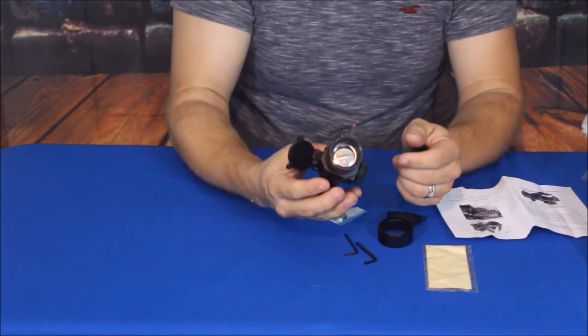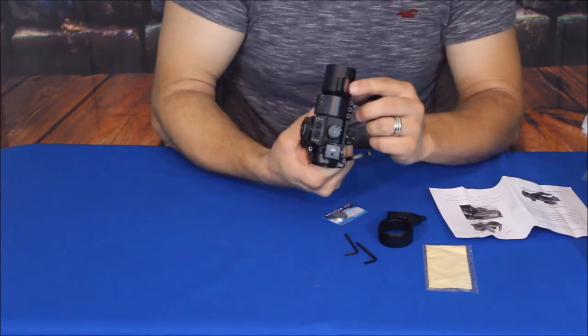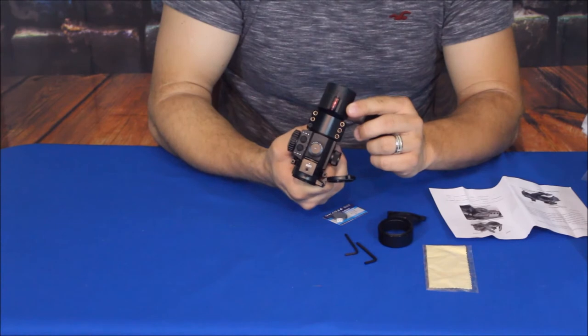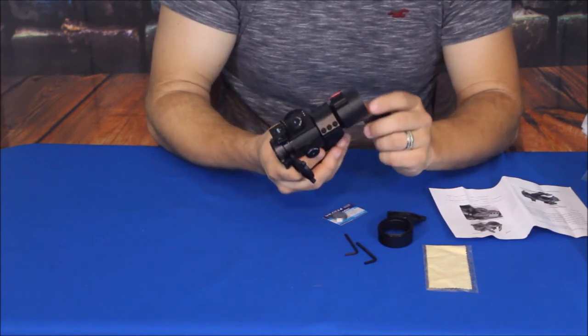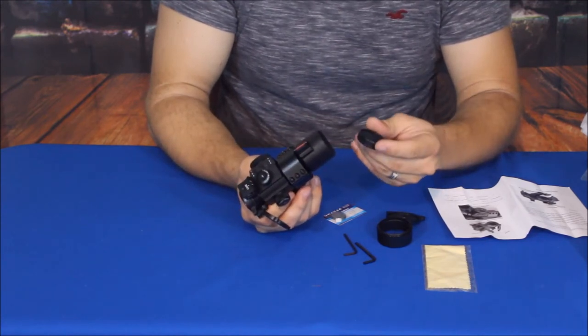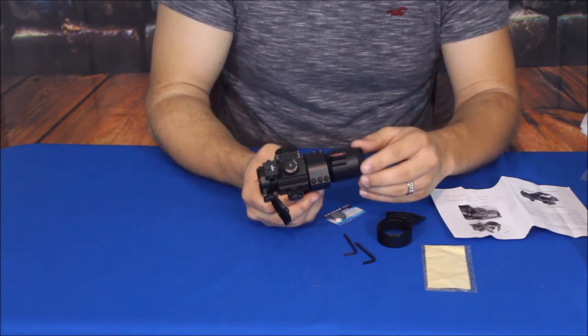And then you can see a very shiny, clean optic inside there. It does have a little bit of tinting to it — I'm thinking that is for the coating they put on the glass to help relieve some of the glare and things like that.